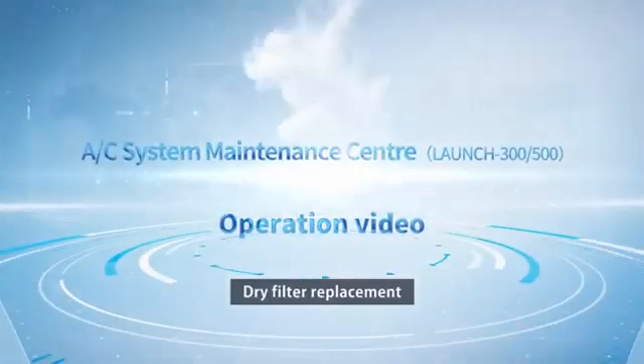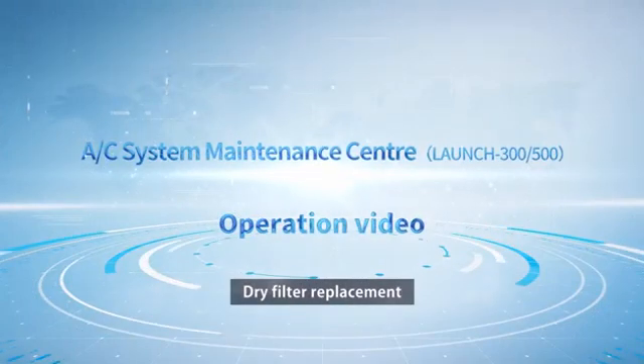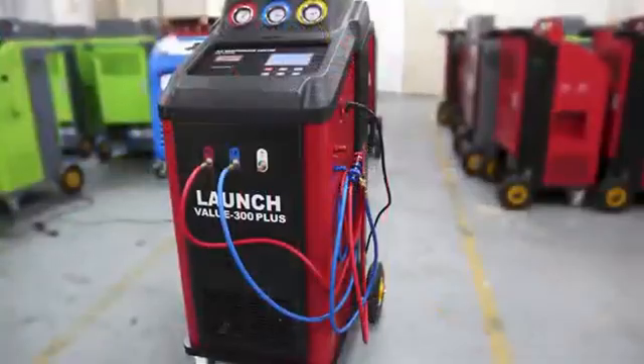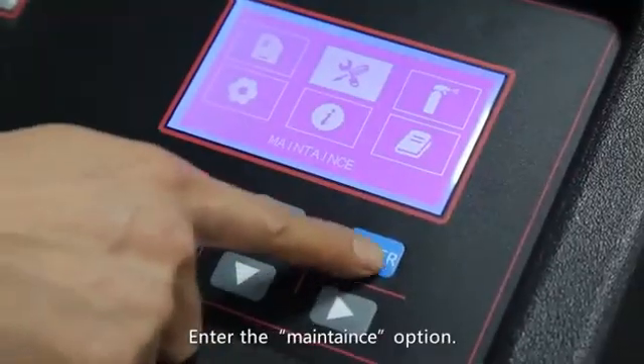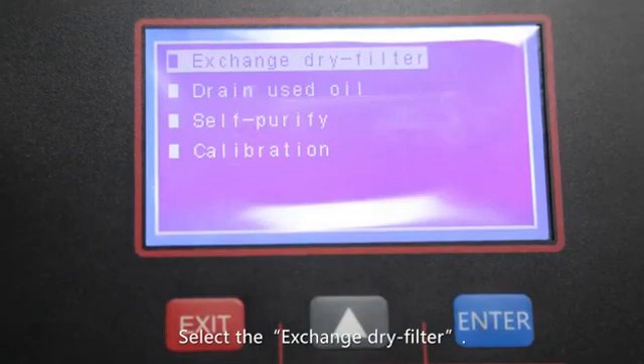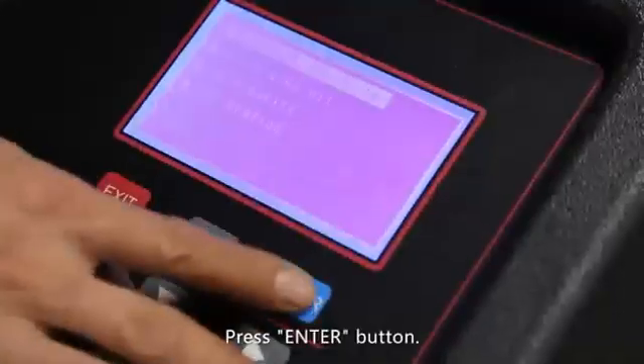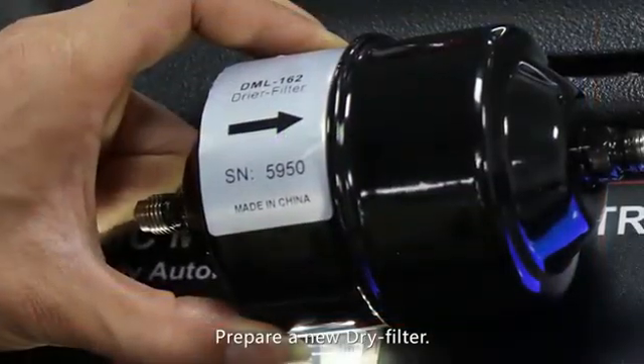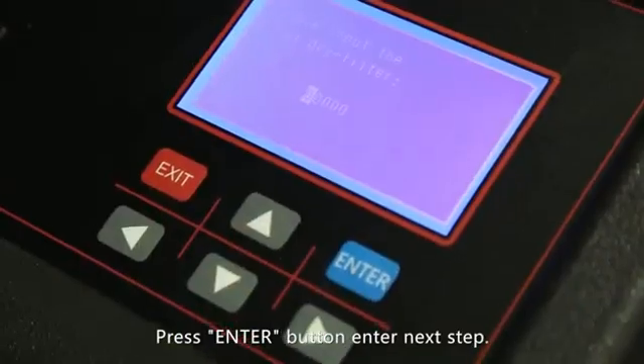Dry filter replacement. Enter the maintenance option and select exchange dry filter. Press the enter button — the screen will display the prompts. Prepare a new dry filter and press the enter button to enter the next step.